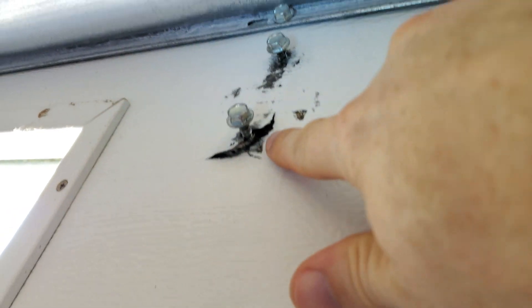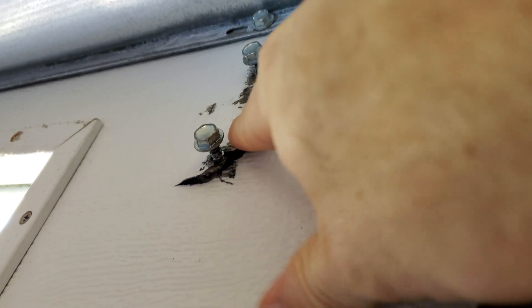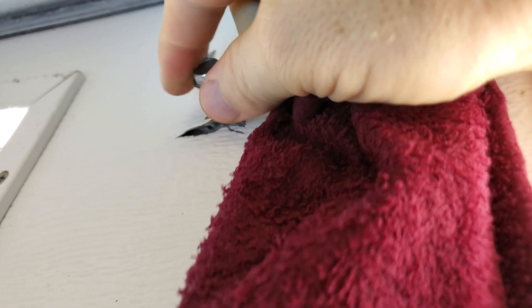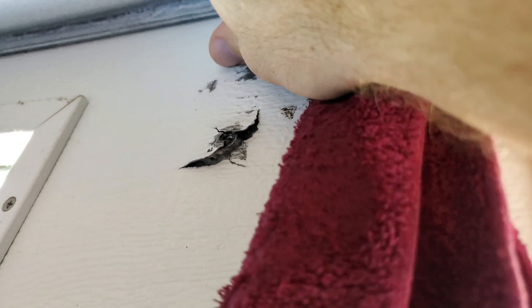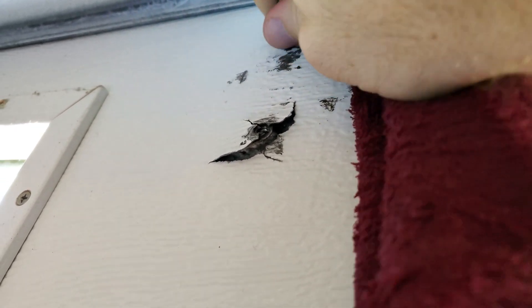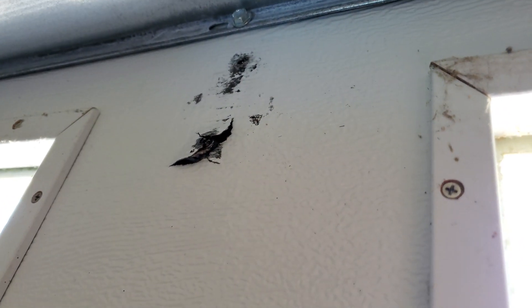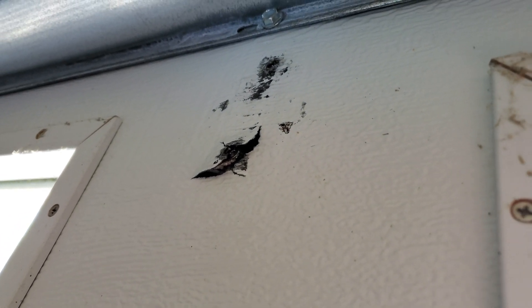On my garage door I've got this piece that ripped up. Garage doors are not cheap so I'm going to fix this with some fiberglassing. I'm going to take out these bolts, wipe it clean, give it a little sanding, then mix up some resin and hardener. I'll show you guys how to do that.